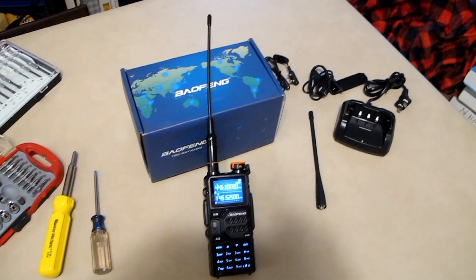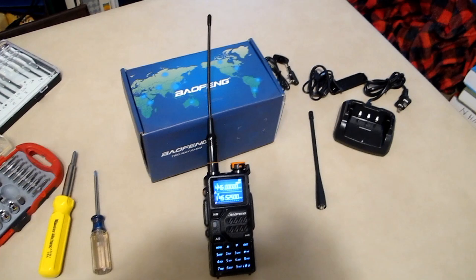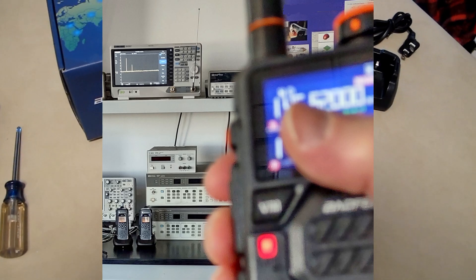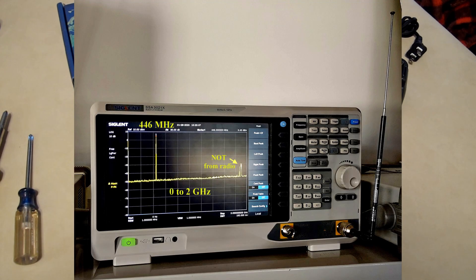This is my new Baofeng radio, it's a K5 Plus, and I really love it, except the harmonic levels seem to be high — mainly on the VHF band. They seem to be okay on the 440 band.